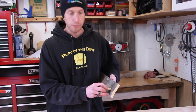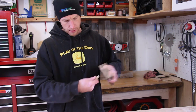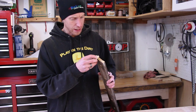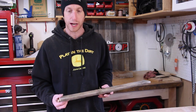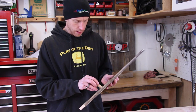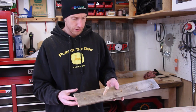I used a Forstner bit to drill those holes, but it turns out I really didn't need to because the length of the shoulder on these shaker pegs is about exactly the same width as the board, so most of my holes are just through holes — a regular drill bit would have worked just fine. A Forstner bit is still fine; it gives a nice square hole and I think it's gonna look pretty cool.